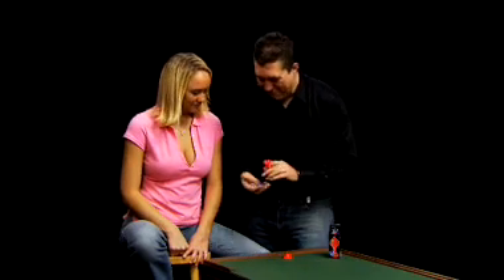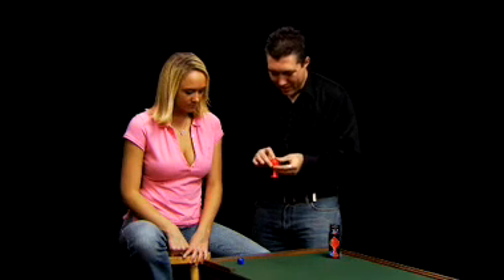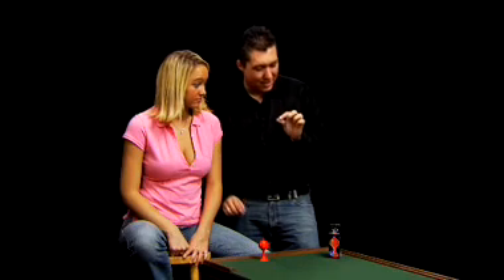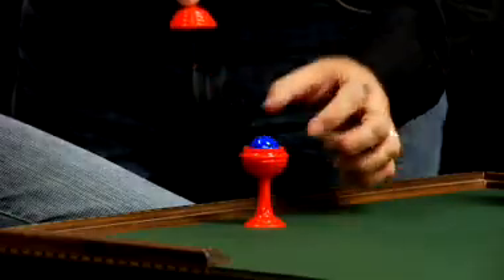Let's do it again. One more time — there's the ball. Put the lid back on like this. Take the ball one more time into the hand, squeeze — gone. You know where it went? Right back inside the vase.